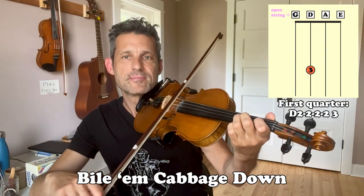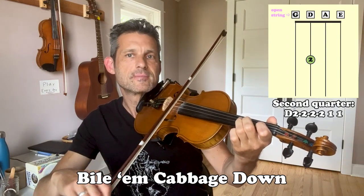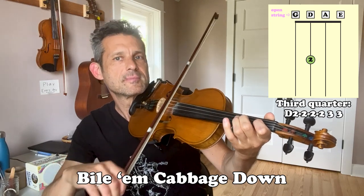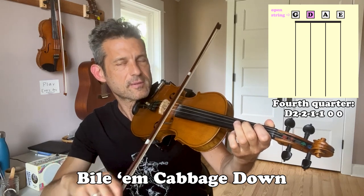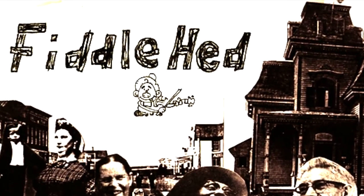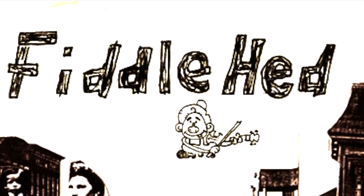Now let's play a simple song. Excellent.